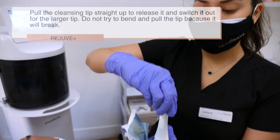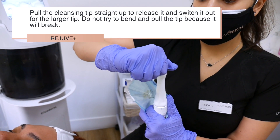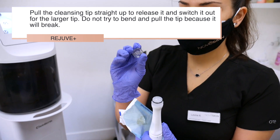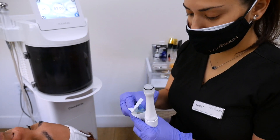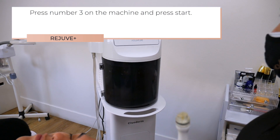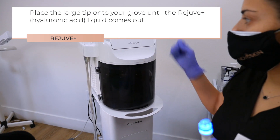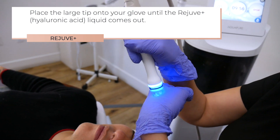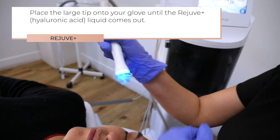Now let's start the Rejuve Plus. Pull the cleansing tip straight up to release it and switch it out for the larger tip. Do not try to bend and pull the tip because it will break. Press number three on the machine and press start. Place the large tip onto your glove until the Rejuve Plus, the hyaluronic acid liquid, comes out.